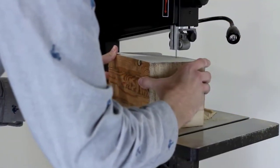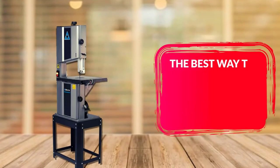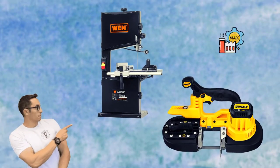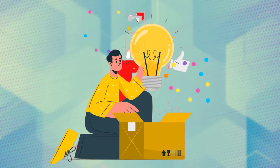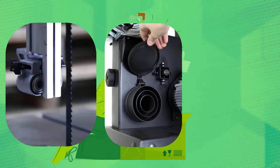There is the need for a fast-traveling steel blade that allows the machine to cut quickly. The best way to get an idea of a good band saw is to look at its specifications. If you need a powerful product with a large capacity, you'll find it here. You will also discover other features such as an easy blade change system, a dust port, and a miter gauge.